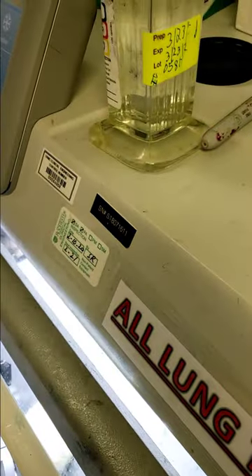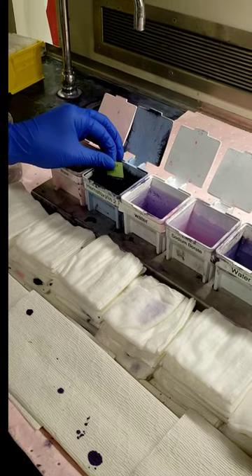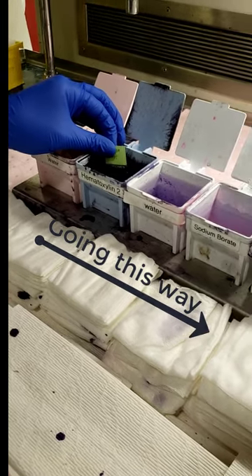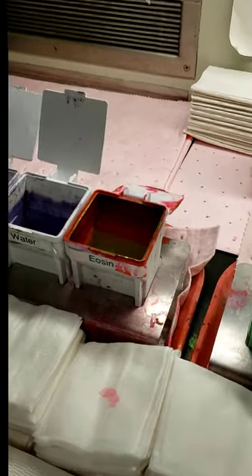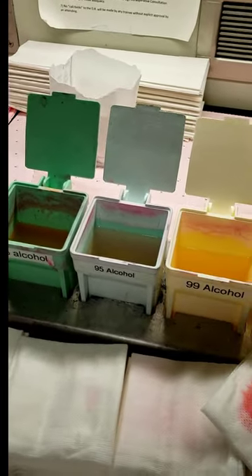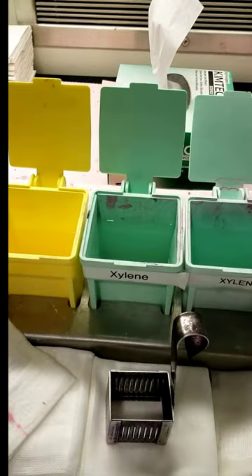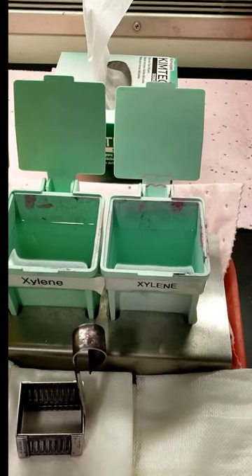The slide is going to be put into alcohol. Because we're trying to do this rapidly — less than 20 minutes is our requirement — we have this fabulous staining line. The slide goes from water to hematoxylin, back to water, to sodium borate to blue it up, back to water to rinse, then to eosin. Then 95% alcohol for a couple dips, another 95% alcohol bath, then 99% alcohol, and then xylene, which helps clear the slide. And then a final xylene bath.